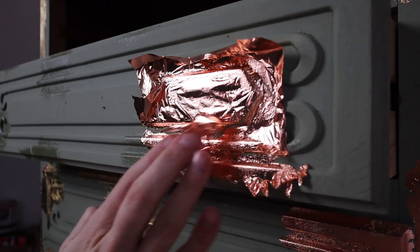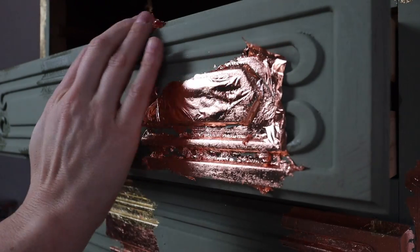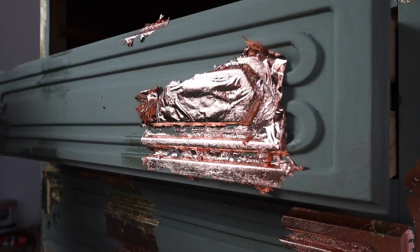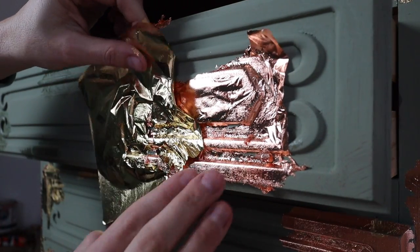Then you're going to let it sit for about 10 to 15 minutes, maybe even 20 minutes to tack up. It's not going to fully dry — it's going to stay tacky. So you're going to let it tack up and then put whatever color leafing you want down.